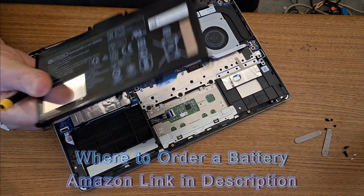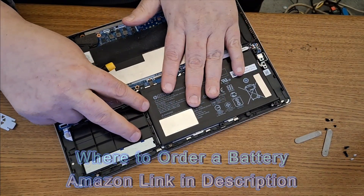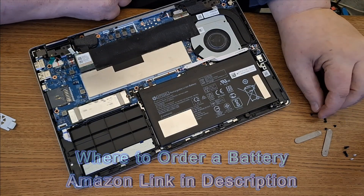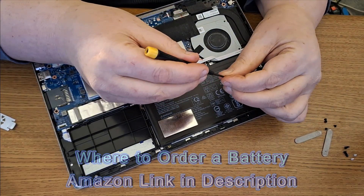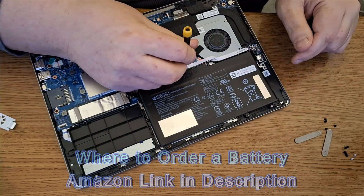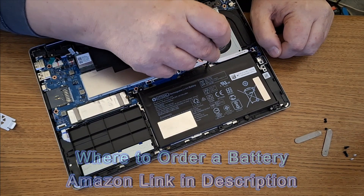Now all you want to do is take your replacement battery and stick it in the same slot like before. Make sure that it's connected right — just make sure of that. Then go ahead and put your screws back in. Be careful not to lose your screws — these are hard to replace. Don't over-tighten them, just tighten them up enough to be tight.